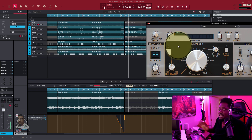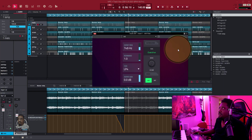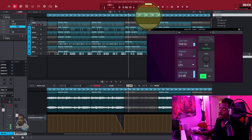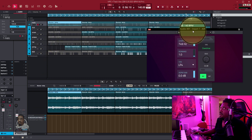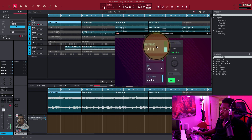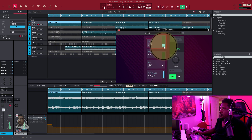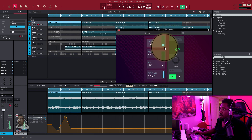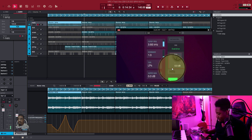All right, no matter what VST you have, you can do the same thing. Let's close Decimort and open up the Air Filter. We're going to go back to the start and automate the cutoff frequency knob. You see — no matter what you want to automate, you can automate anything.